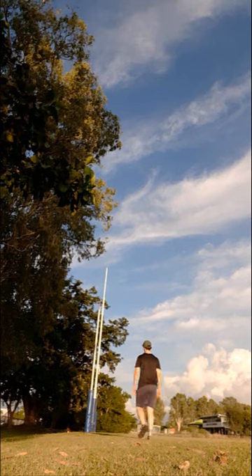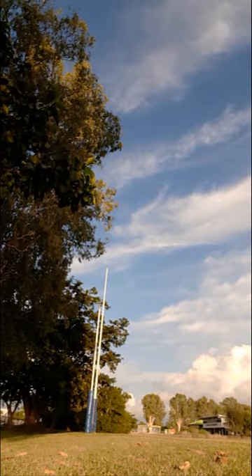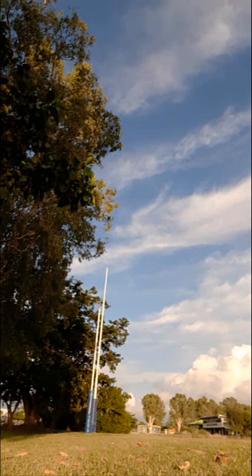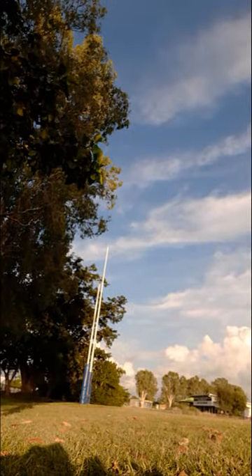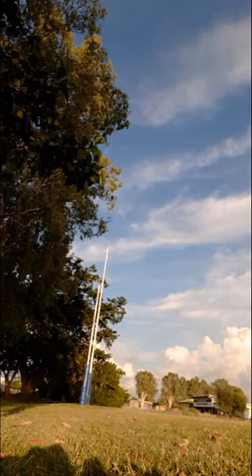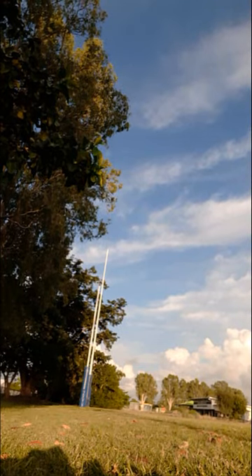I was thinking of doing some type of trick shots, or I don't know what else I could do. But in this one, we're just doing some banana kicks, some snaps.